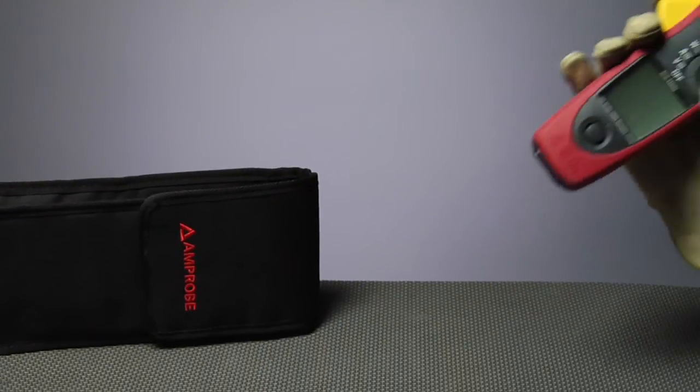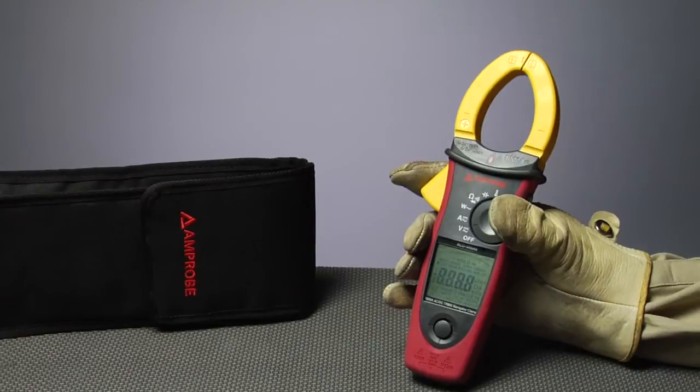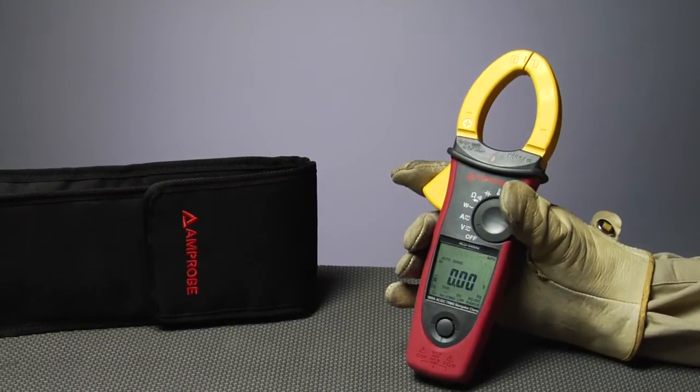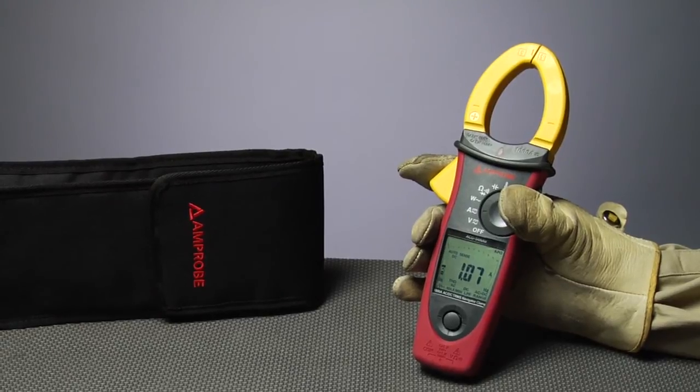Feeling lost in a world of subpar clamps? Take control with the new ACD50 Series Cat4 Navigator Clamp line and let them lead you home with easy, reliable measurements every time.